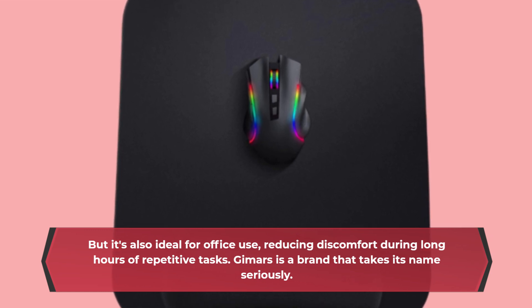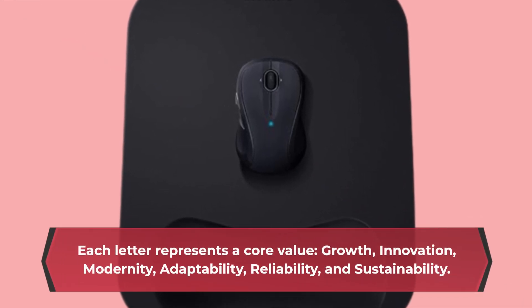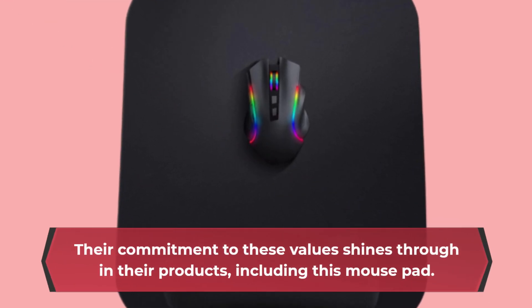Gimmer's is a brand that takes its name seriously. Each letter represents a core value: growth, innovation, modernity, adaptability, reliability, and sustainability. Their commitment to these values shines through in their products, including this mouse pad.